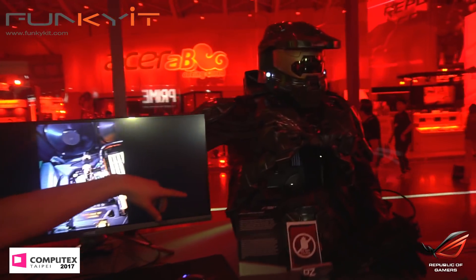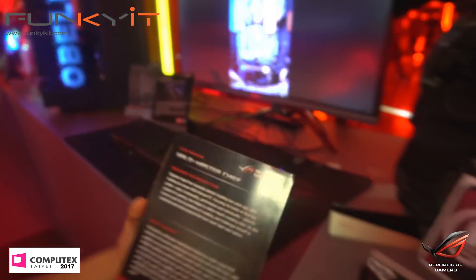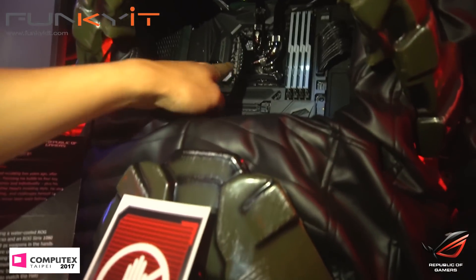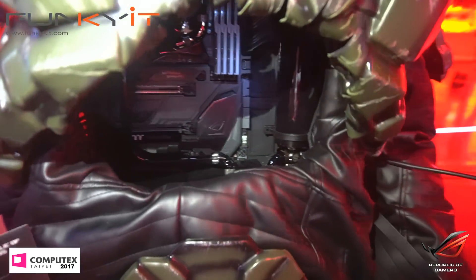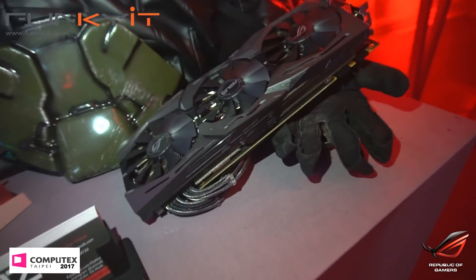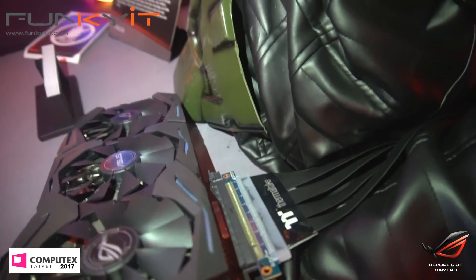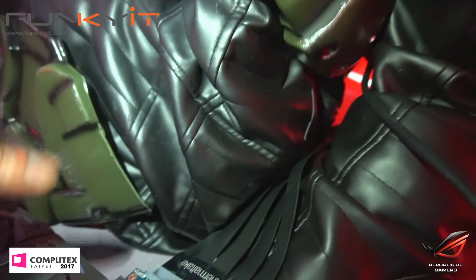Check this other mod out — the Halo Master Chief. This is obviously a replica of a Halo character. If you look inside, you have a water cooler block with the Maximus Formula and water cooling. The graphics card is using a riser cable which comes out into the graphics card — it's actually outside the mod. You can see the Strix GTX running there, connected through the riser cable going into the mod.